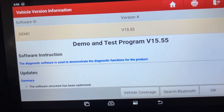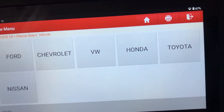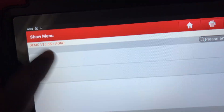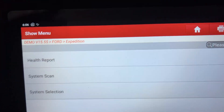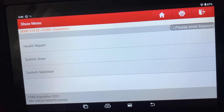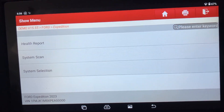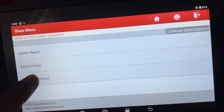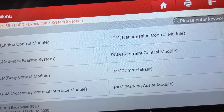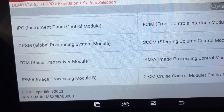So going to Demo, it's got some cars which it has demos for. We'll go for the Ford — it's got Expedition or F350. Let's go Expedition. You can do a health report which does a full scan of the car and brings up any codes the vehicle currently has on any module. We're not going through that one because it's pretty generic and every single software does the same thing on that one.